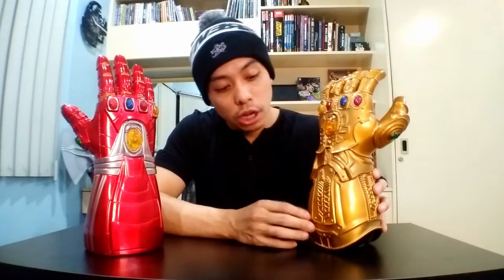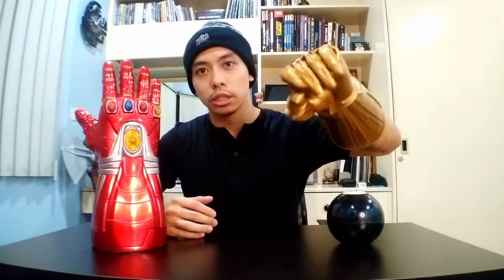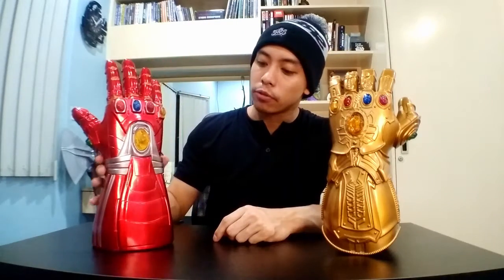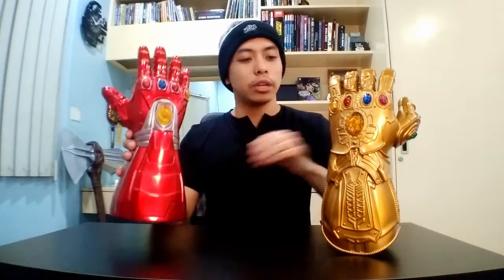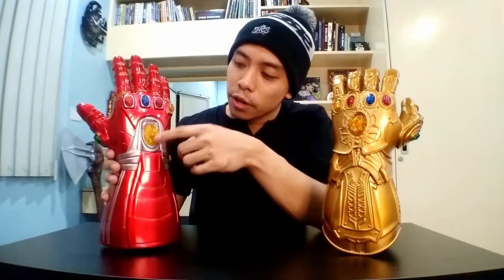These gauntlets are actually made pretty well. It's made from PVC and soft latex. The fingers actually do move and you can actually snap — but you gotta be careful. The Nano Gauntlet is made from the same thing, though it's not as sturdy and stiff as this one.